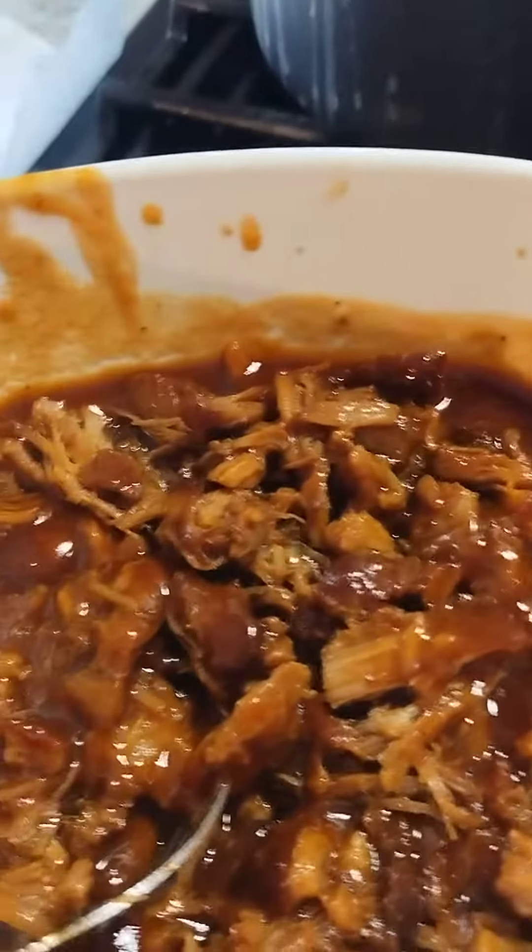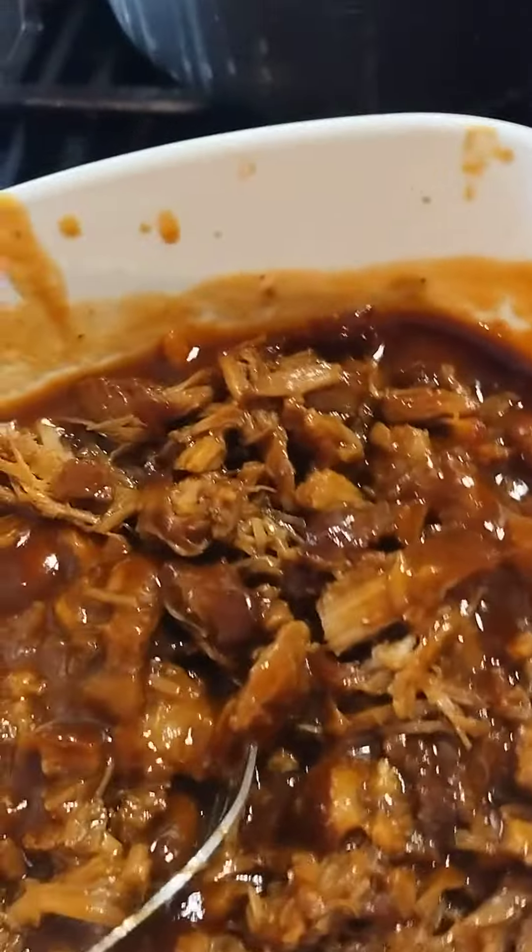They look just like that — chunks. All I did was shred them with the knife, took each chunk, shredded them one by one, and then put them back in the barbecue sauce.